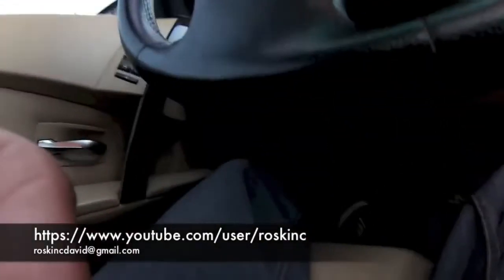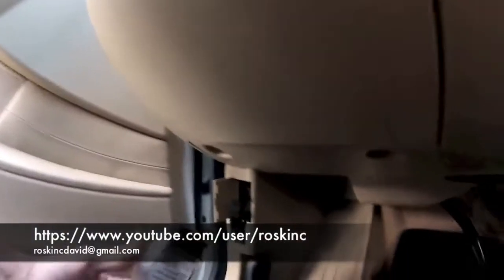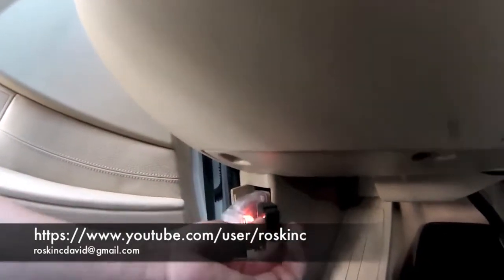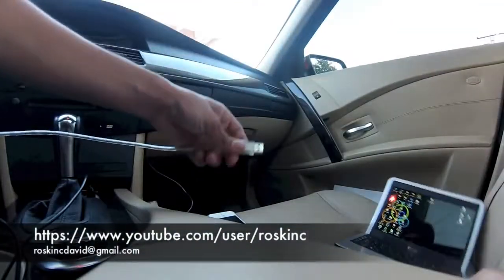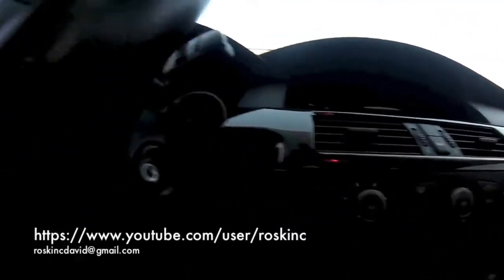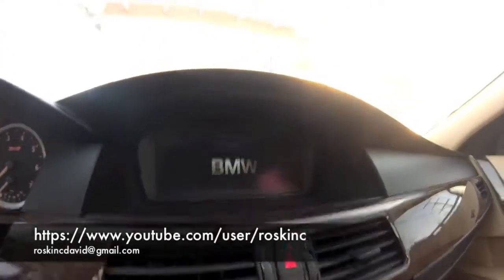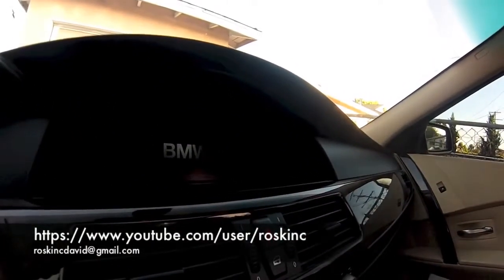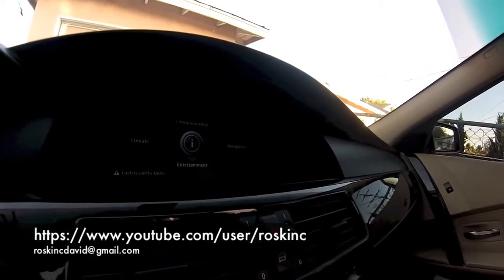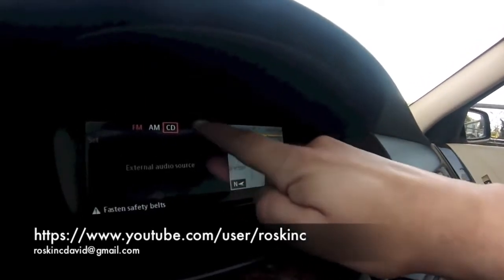First thing we're going to do is plug this into the OBD port which is on the driver's side. Open up this little door, take out the plug, and you're going to want to plug this in. Mine has a little light that lights up when it's plugged in — I'm not sure if the other cables have that. Now plug this into the computer. You want to put the car in the on position — you don't want to turn on the engine, just the on position. I'm going to show you that my car does not currently have the auxiliary. Go to entertainment and I see FM, AM, CD. When we finish programming the auxiliary it's going to show up to the right of the CD.